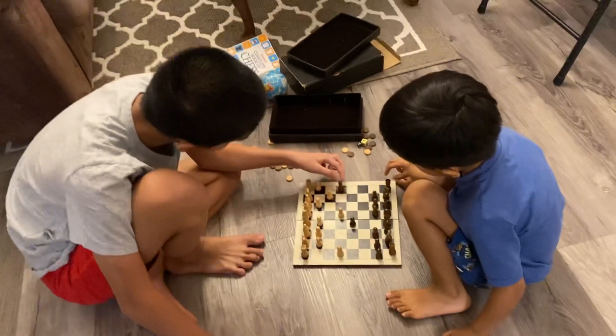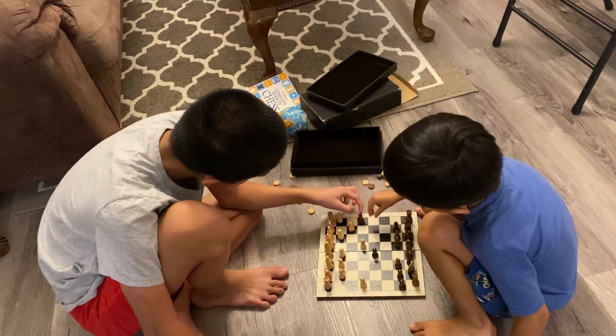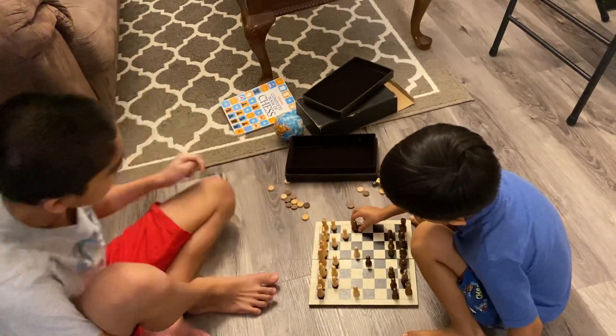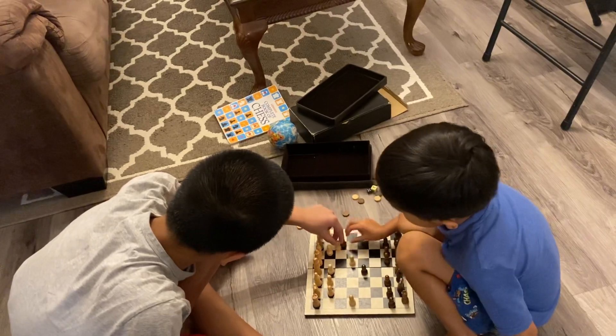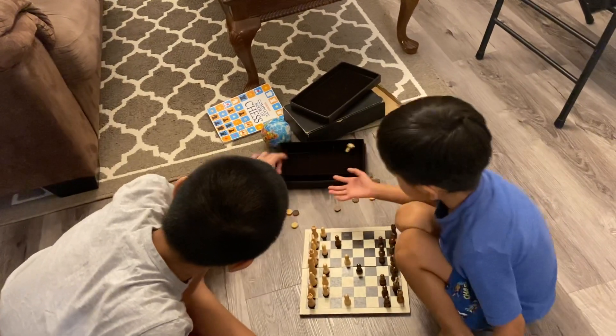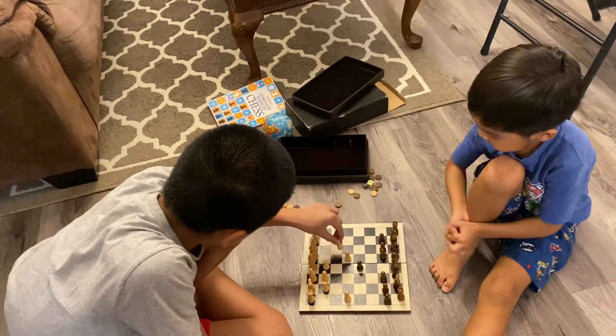I'm going to eat. Eat this. Now you can eat it. Now you can eat it. This is mine. And now I'm going to eat yours.